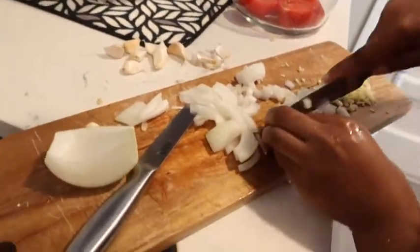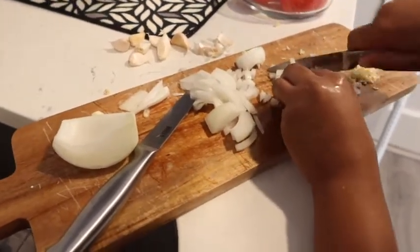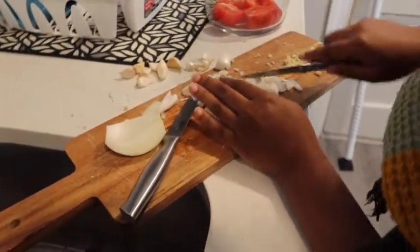Finely chop up the onions, get it right, get it tight. Soapboxers, I'm learning with you guys because I have never made guacamole by myself — not once! Every time I've eaten guac, she's made it for me. So I'm finally learning how to make guac, and now when I have game night at the house I'll be able to make it on my own. We're still chopping these onions up, folks.